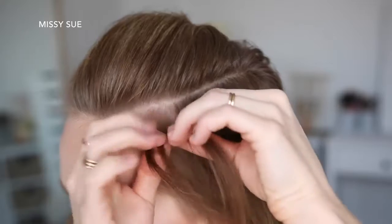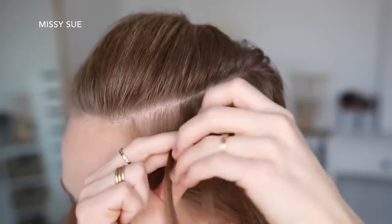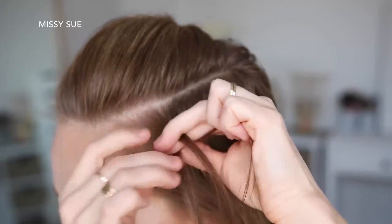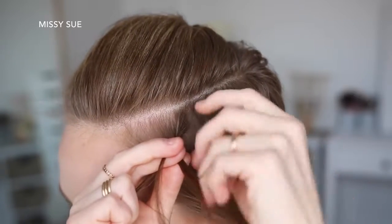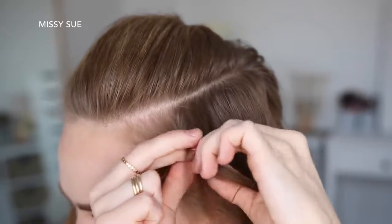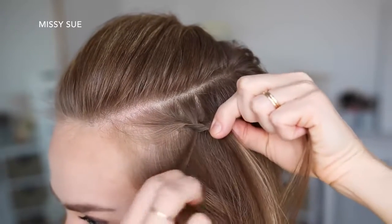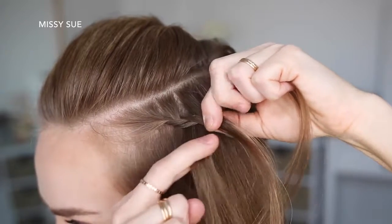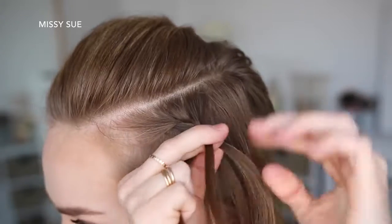Then I'm going to pick up a section near the hairline and divide it into three smaller pieces for the braid. I'm going to start by crossing the right strand over the middle and then cross the left strand over the middle. Now I'm going to cross the right strand over the middle, pick up a new section of hair and cross it over and into the middle strand, then drop down the left strand, pick up a new section of hair, and cross it over the middle strand in place of the dropped piece.